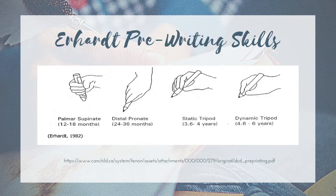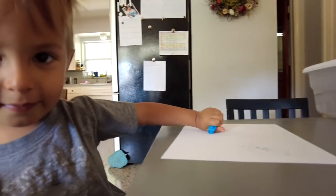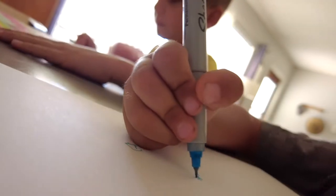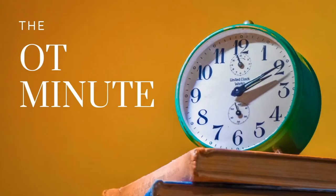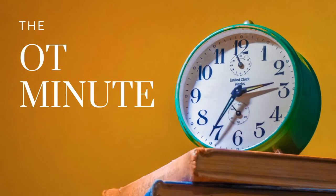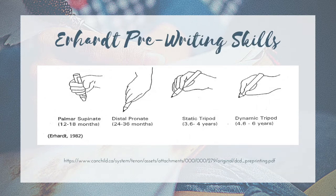In today's video, I want to walk through Earhart's developmental preemption assessments for helpful categories that I see a lot when it comes to OT and pre-writing skills. We also want to expand on that and look at what are some other common writing grasp patterns, both functional and maybe not functional. Hopefully by the end of this video, you'll be able to know a variety of grasp patterns, when they emerge, and which are more functional for writing. Hey friends, welcome back to the OT Minute. My name is Arno. Let's start with Earhart's four classifications of pre-writing skills or grasps.